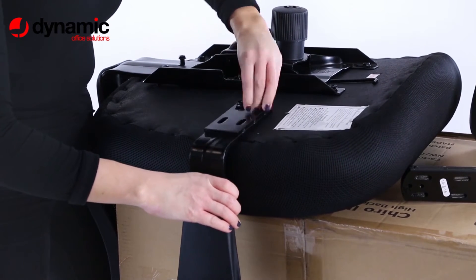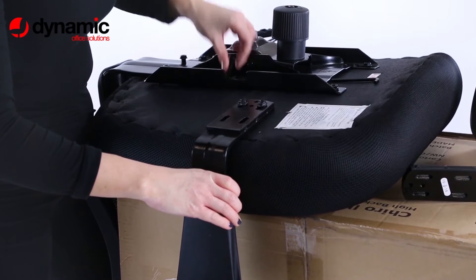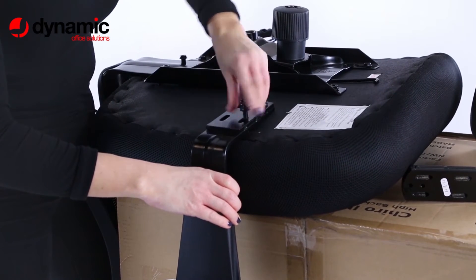Use the allen key provided to secure all the bolts in the chassis, backrest, and arms.